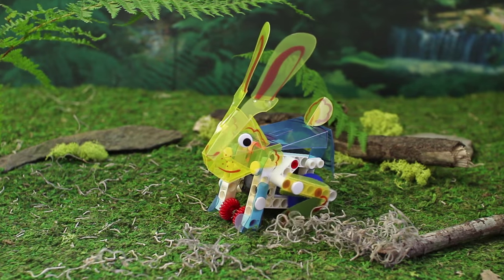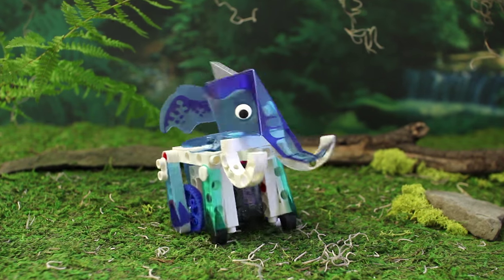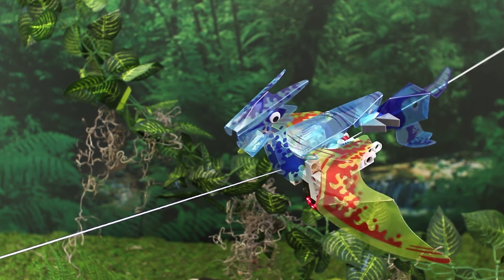Construct a rabbit that bounds forward, a scorpion that crawls, and a wild roaming elephant. Or go prehistoric and assemble a walking Tyrannosaurus Rex and a Turasaur that flies on a cord.